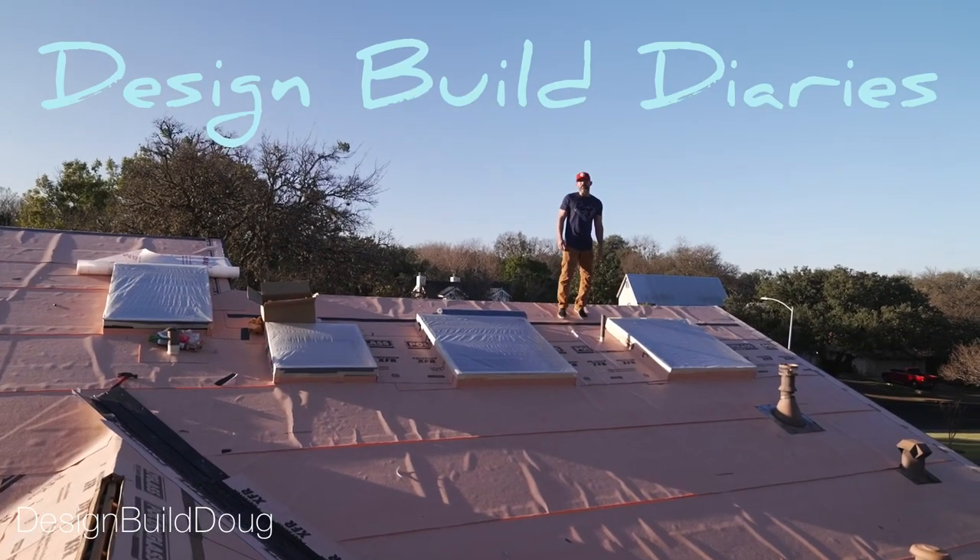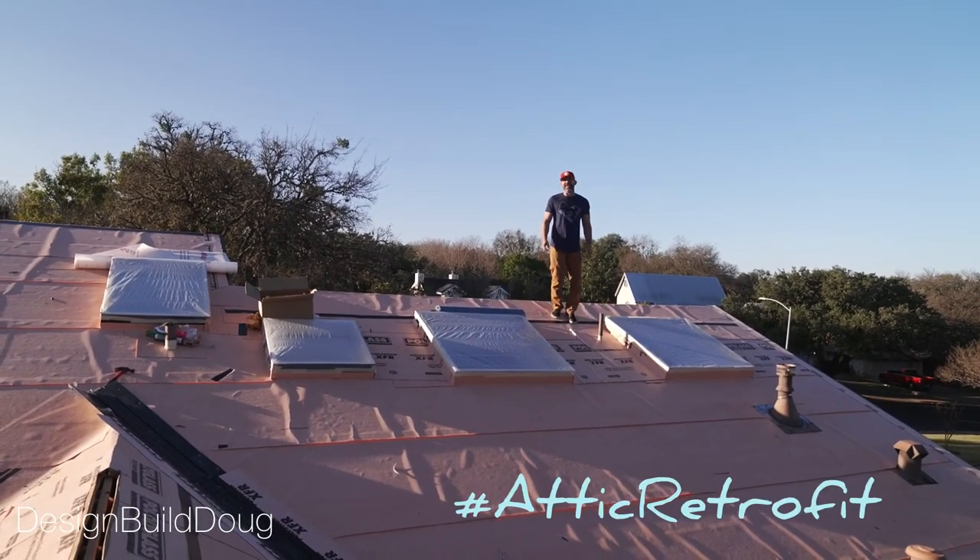Hola amigos, Doug Cameron here, and today we're going to talk about roof windows, aka skylights.